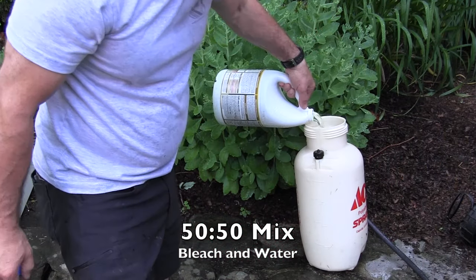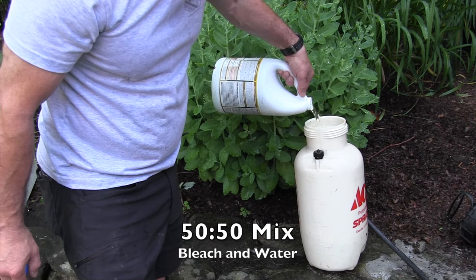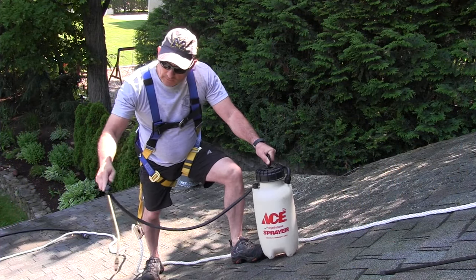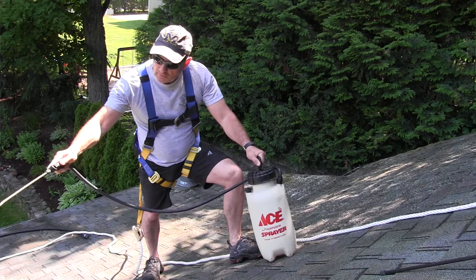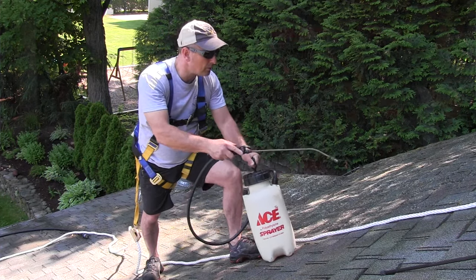The most effective method I've seen for clearing algae and moss from a roof is a 50-50 solution of chlorine bleach and water. I call it the DIY roof moss remover. If you're the type of person who wants to try this yourself, this method works pretty well — I use it all the time. It does take some time to work; roof moss will loosen over time. Sometimes you can remove it with a leaf blower, but I use a hose when I want it done right away.